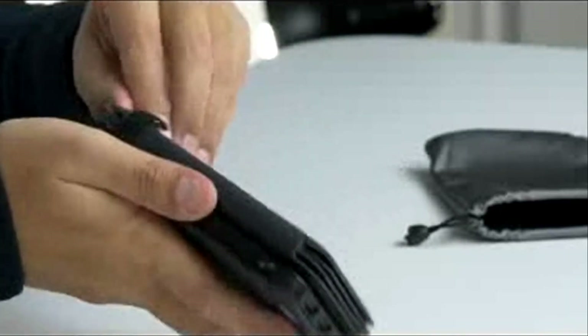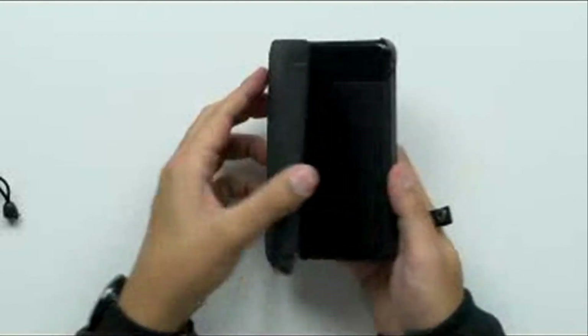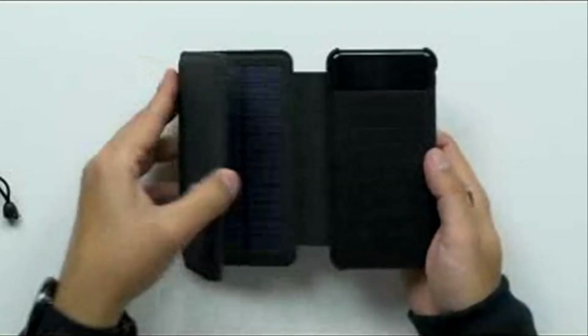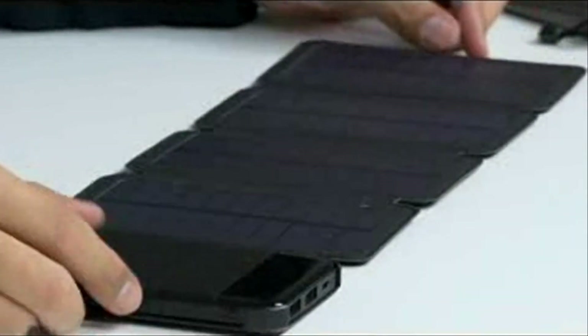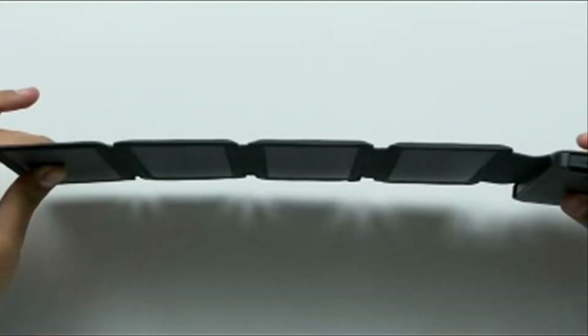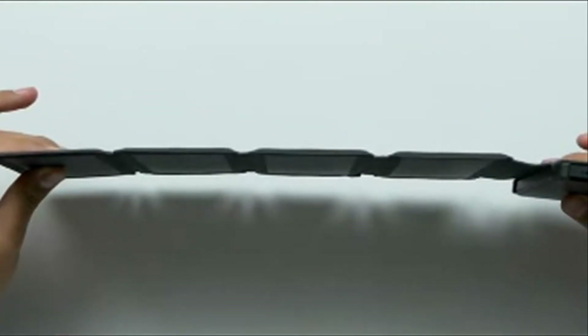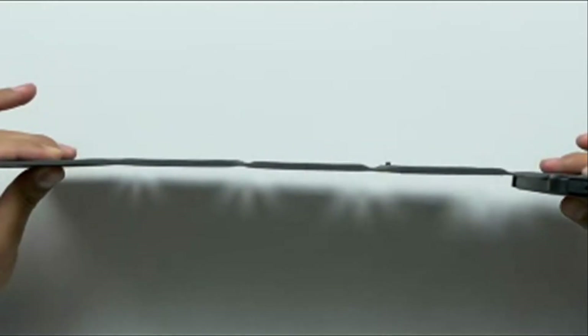You snap that off right there and then you unfold it. That is cool looking. Is it already working? It is already working — the lights in here are bright enough to activate the solar panels. Look how thin that is. On your backpack, you can take the power bank part, put it in a pocket and let the solar panel hang off your back while you're hiking, and you'll be charging up your power bank.